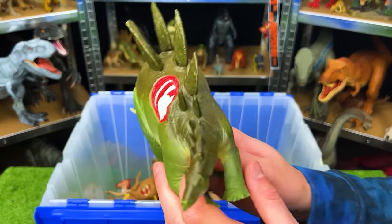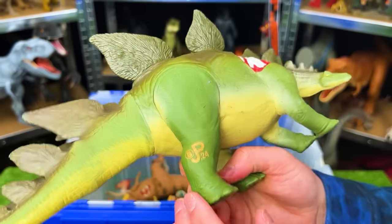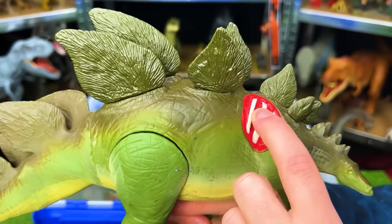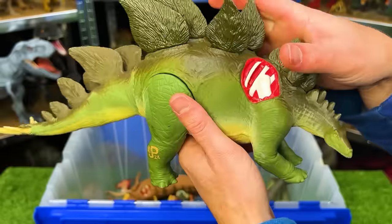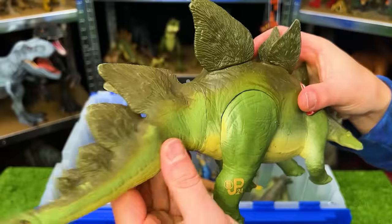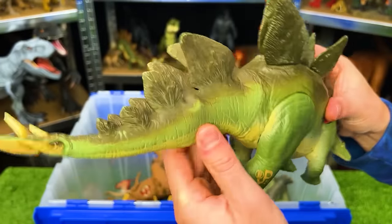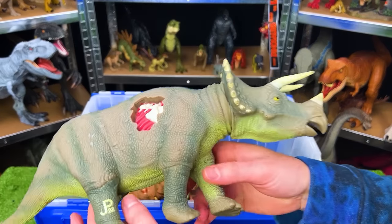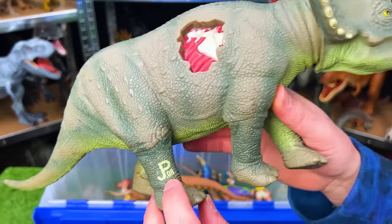This is the Jurassic Park Lost World Stegosaurus JP24. I don't have the battle damage cover anymore — not sure where that went — but this figure has a harder plastic body and the tail is a softer rubber that swings back and forth.